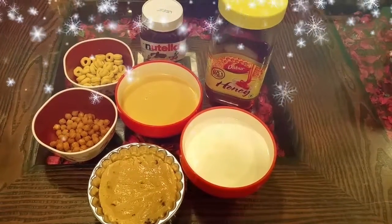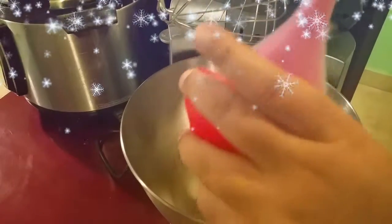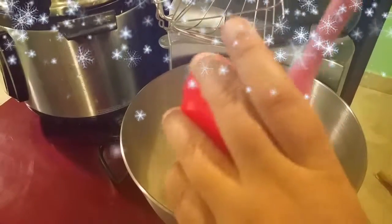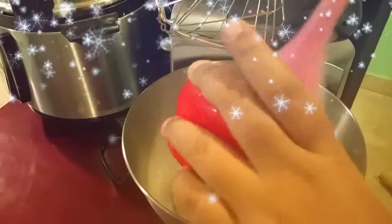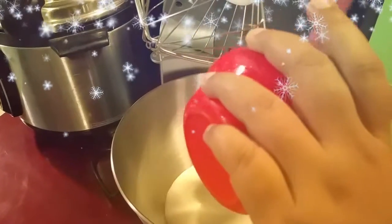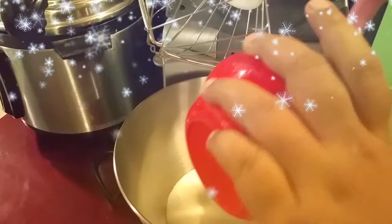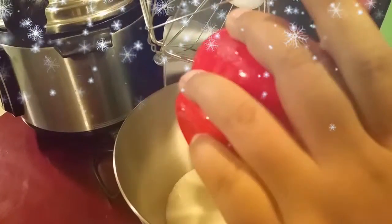So the procedure is what I should do. I have a stand mixer. First, I have heavy whipping cream. I will whip it to thick peaks, and after reaching thick peaks, I will add condensed milk.